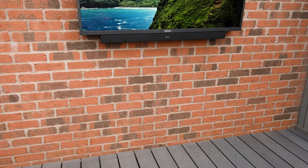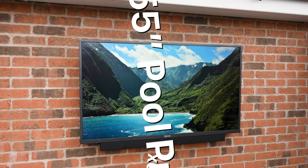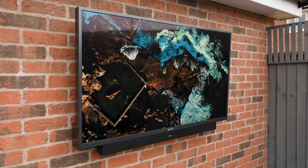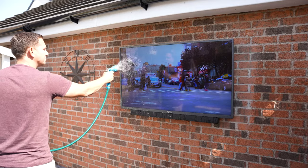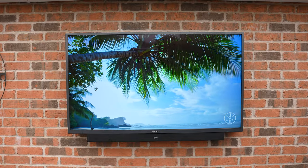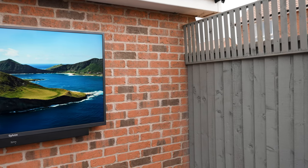Today we're taking a look at something a little bit different — the outdoor TV from Silvox. This model is the 55-inch Outdoor Pool Pro. You could of course mount any TV outside, but it wouldn't be the best idea if it got wet. What sets this TV apart from indoor TVs is its IP55 water resistance, anti-scratch and corrosion resistance, as well as an impressive 2000 nits of brightness for very sunny days. 2000 nits is incredibly bright when the average indoor TV is only around 600-700.